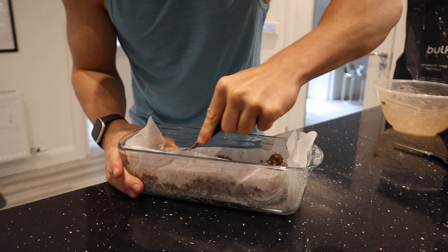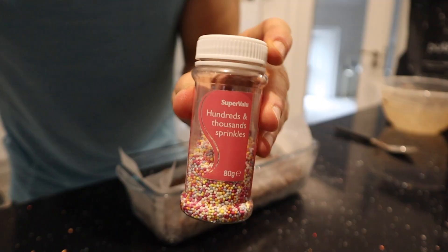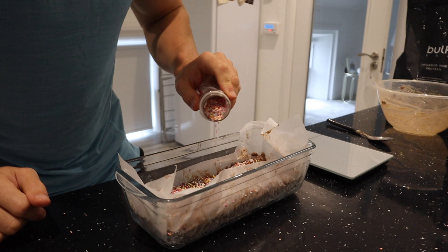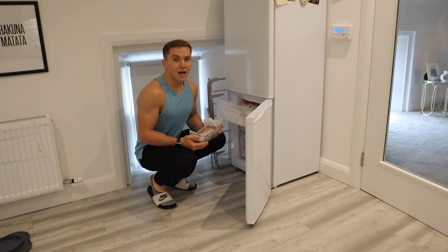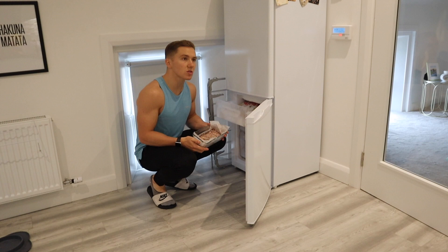So this is what we've got — a big block of cocoa pops. Let's top it with 5 grams of sprinkles; 5 grams go a very long way. Here is the masterpiece in the making, and lastly I'm going to stick it in the freezer for two to three hours. If you want them a little gooey, go closer to two hours; if you want them firmer, closer to three.